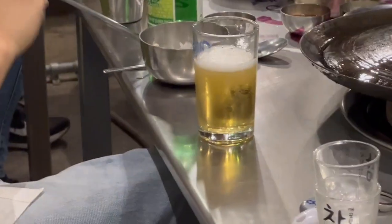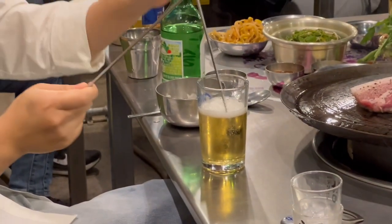Next, a demo on how locals drink beer in Korea. Thank you for that, neighbor.